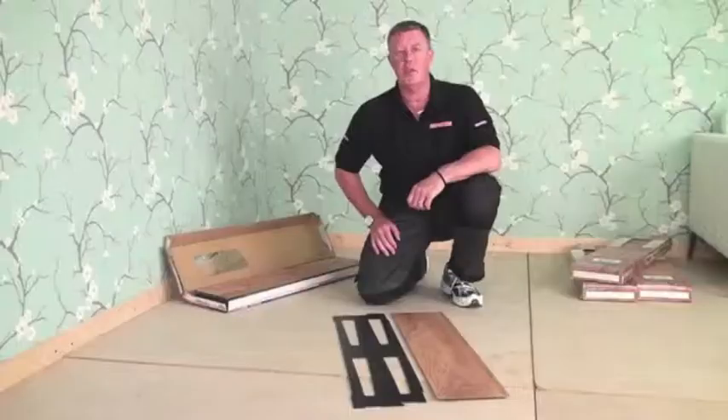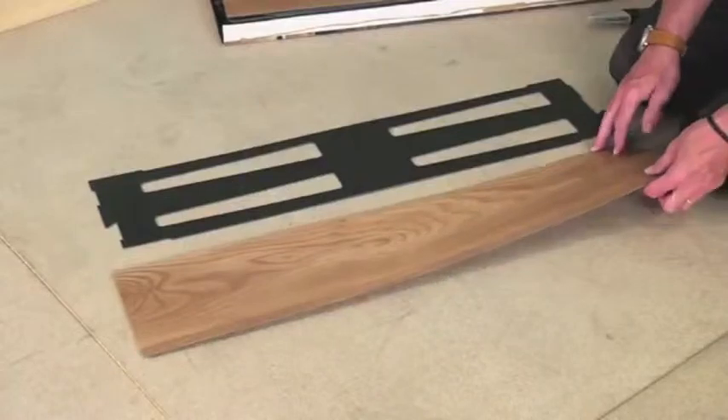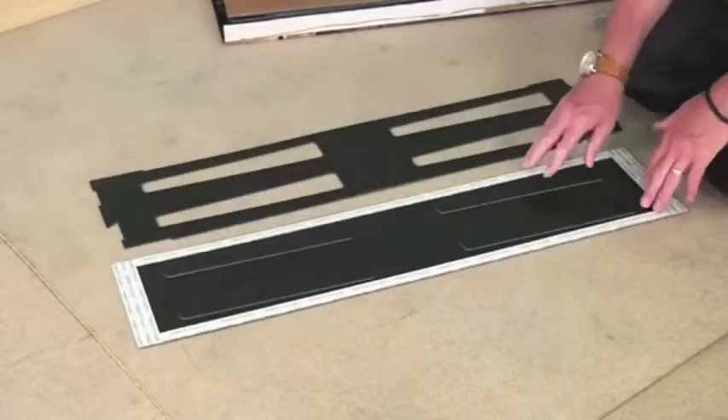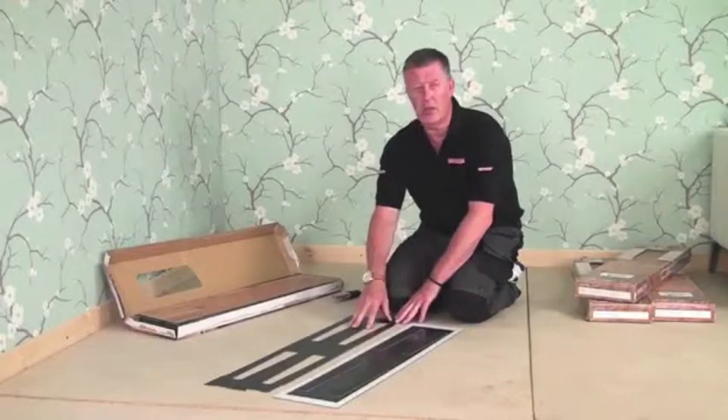Pretzel is a two-part flooring system. There's a top panel and an underlay panel. The Pretzel fits together with lugs on the underside of the top panel, locating in slots of the underlay panel.